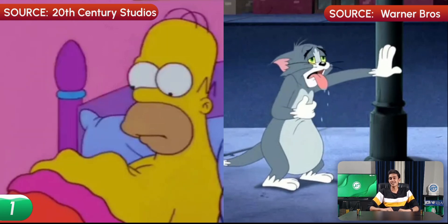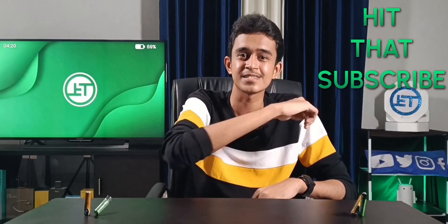Both of these states make us feel uncomfortable, right? Considering this, the optimal levels of charge that you can maintain your battery at are between 20 to 80%. These levels make sure that your battery feels stress-free. And if you want to feel stress-free by watching such fun tech videos, then hit that subscribe button.